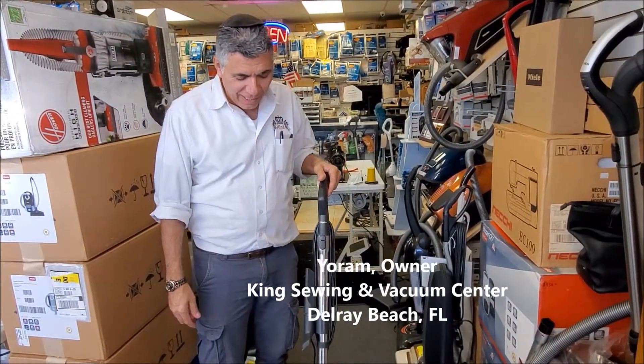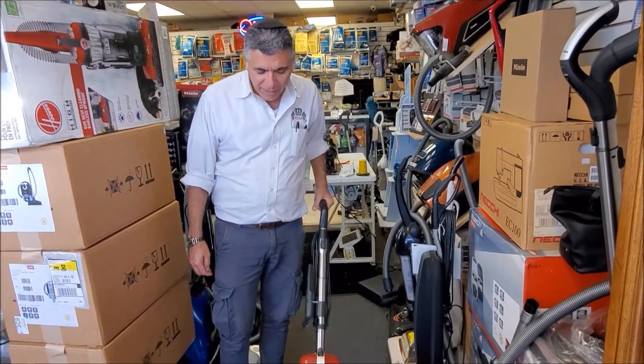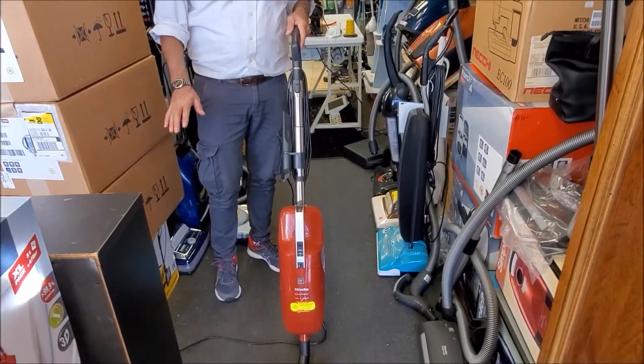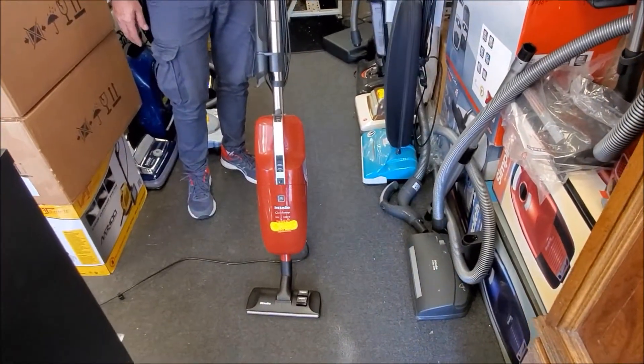We're showing over here today the Miele Quickstep, which is the Miele broom powered unit that can work on flat carpet or bare floor, any bare floor, as well as wall-to-wall carpeting.